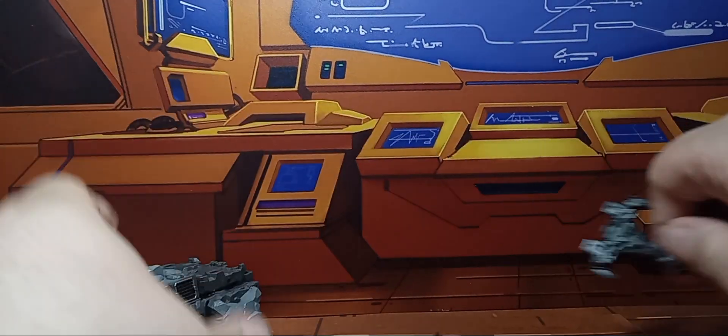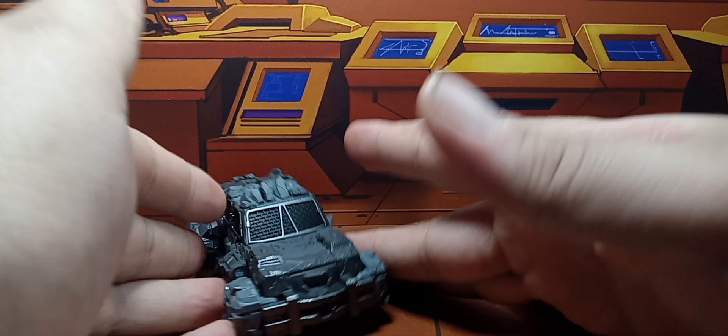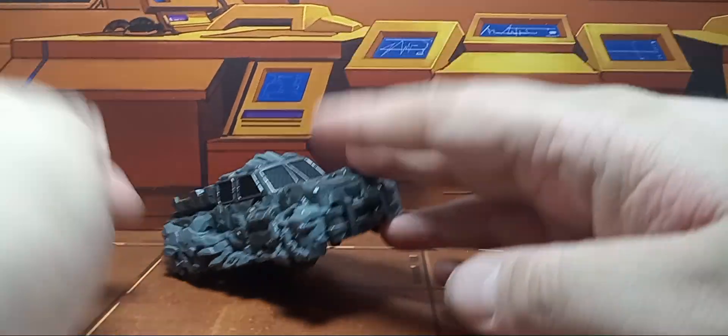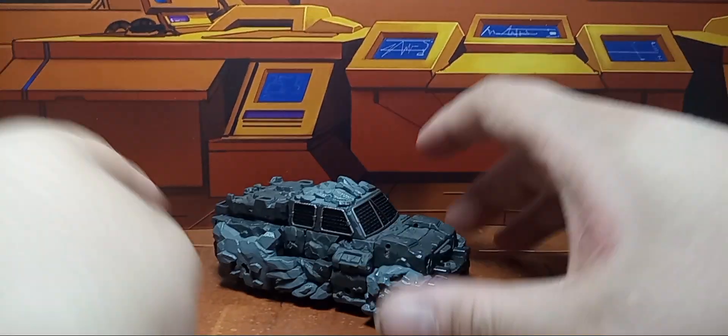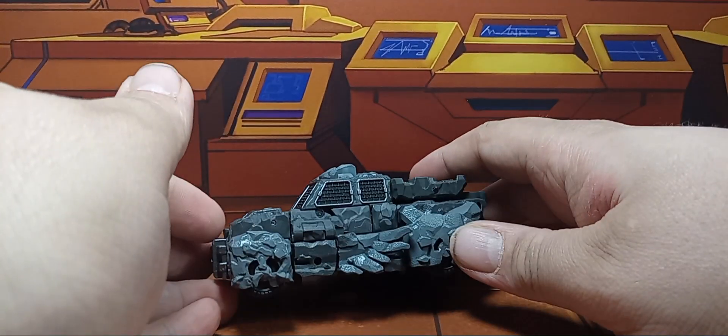In the box you get his axe and you get Magneus. I'm a little late reviewing this because this is the first time I've found the armorizers since the line's been out. But yeah, he is a rock truck, which I find really funny.